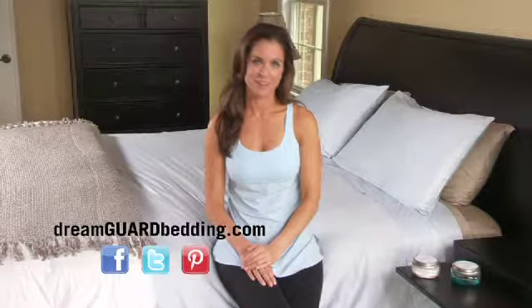Each mattress protector includes a warranty for the promised sustainability of your mattress. For more information about DreamGuard warranties and other products, or if you're interested in purchasing a DreamGuard Micro Fleece Mattress Protector, visit our website at DreamGuardBedding.com to complete your dream team at a retailer near you.